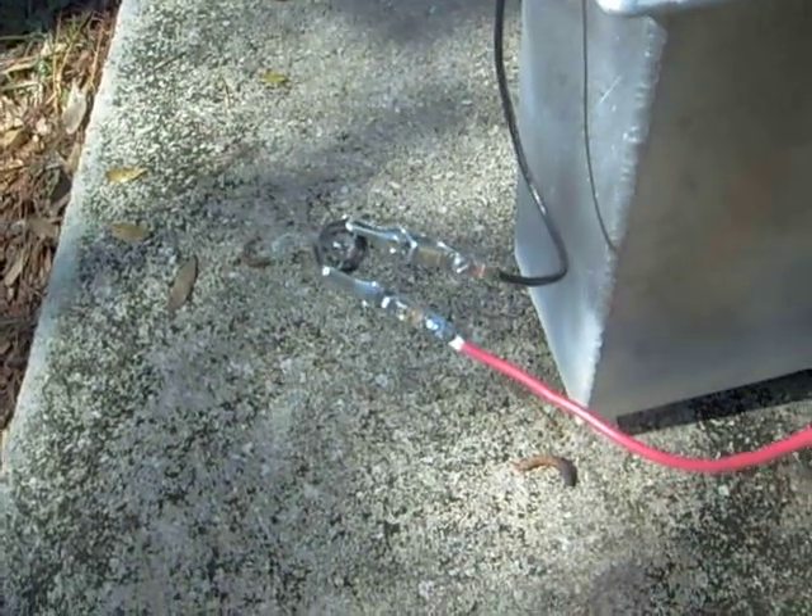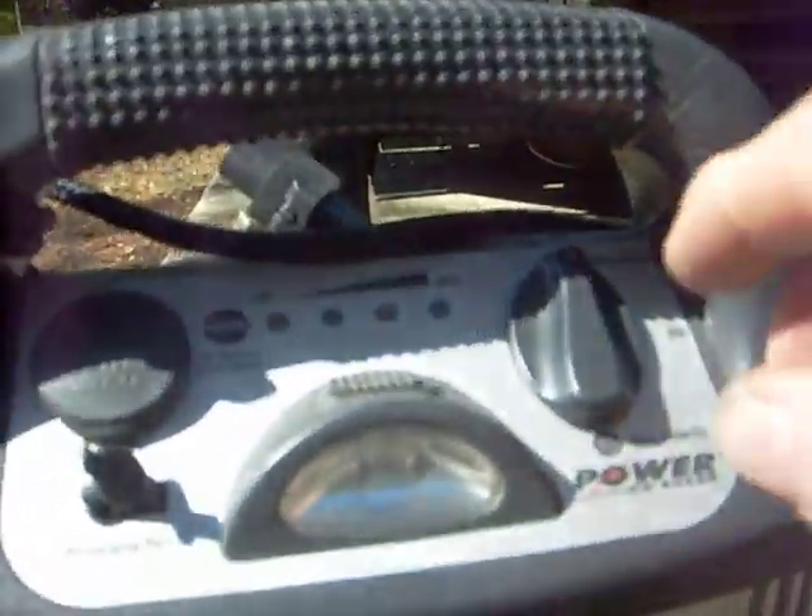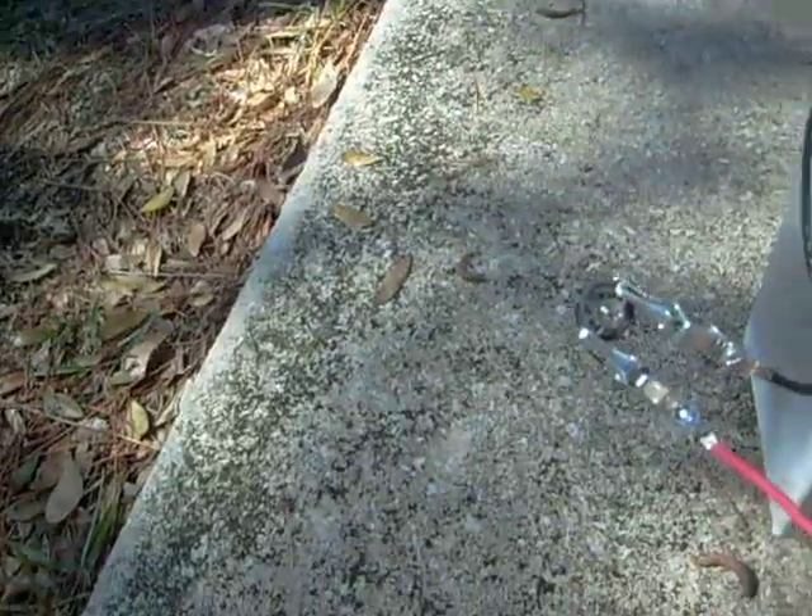I thought the alligator clips would be perfect — black being negative, positive is red — and I'm going to turn this on here and you can watch the bulb light up.